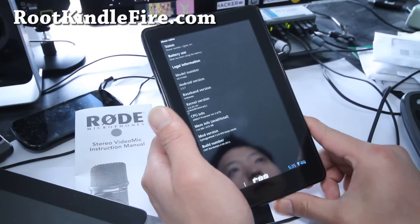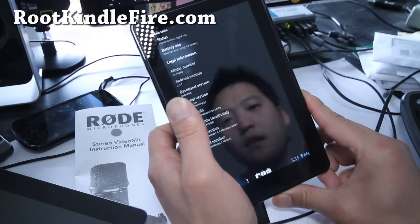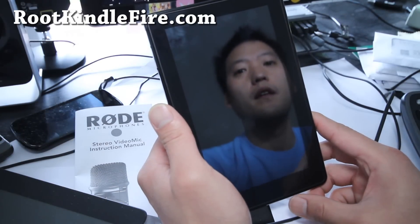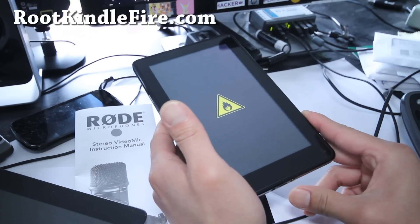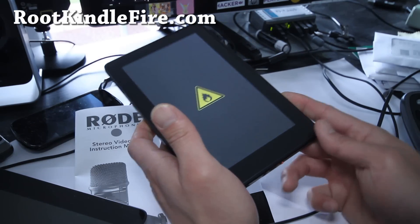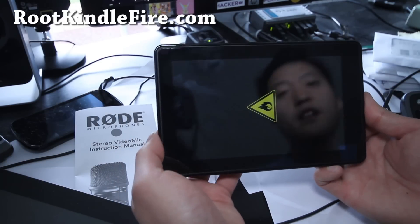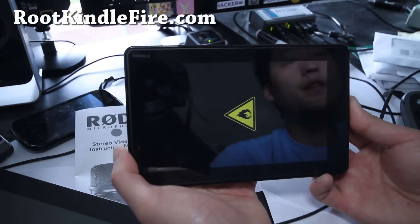Actually, you know what, I'll show you right now at the end of the video. We'll reboot — we'll power off first. And it's powered off, powered on, then hold the button down until it turns orange. There you go, let it go and it will enter into TWRP recovery. You have to have your Kindle Fire rooted and with TWRP recovery installed already.